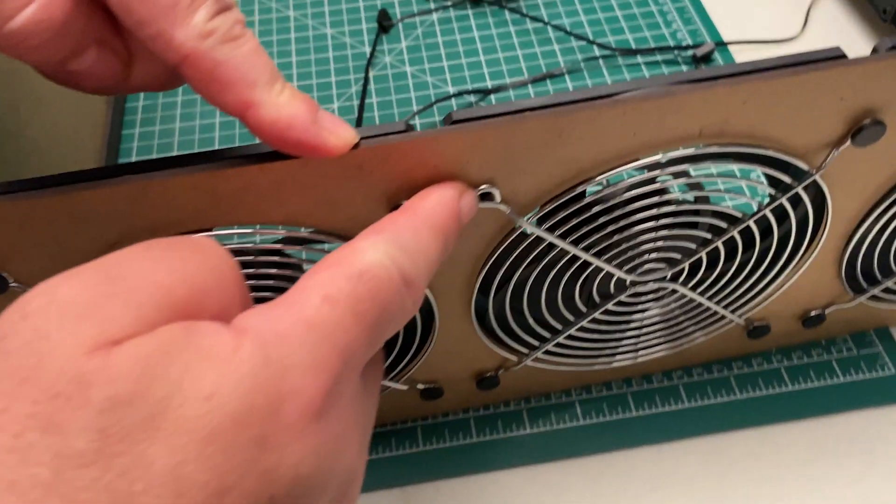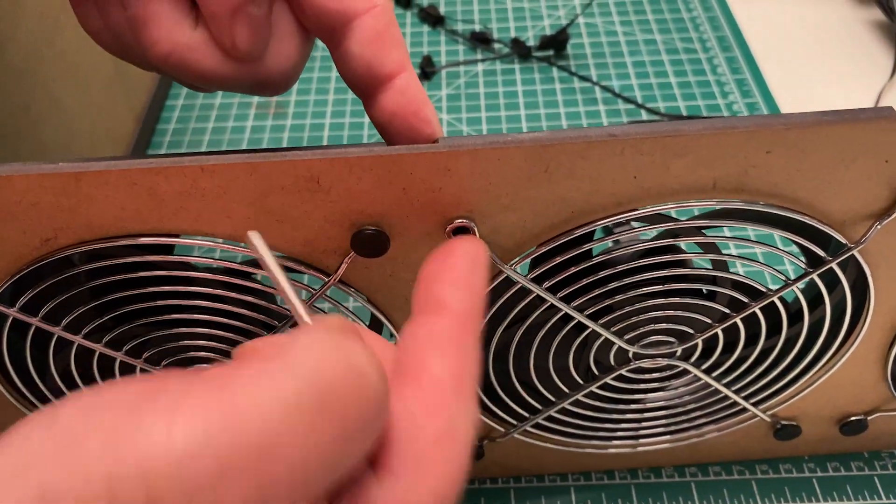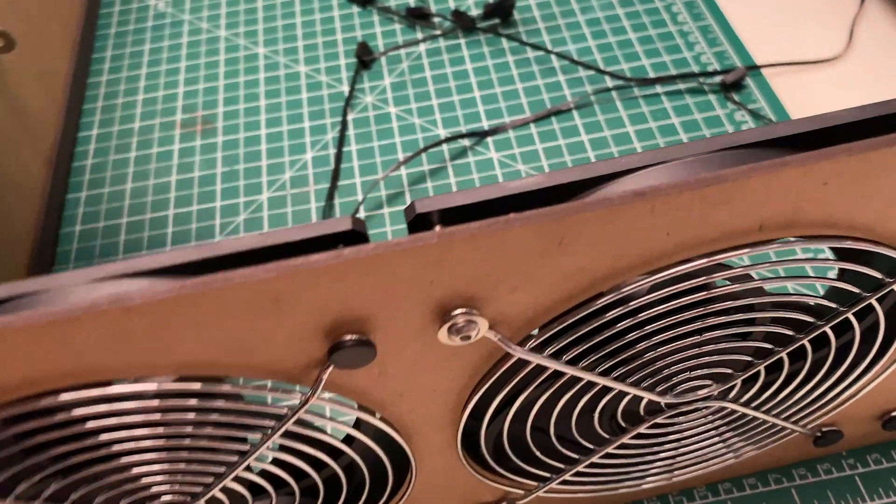The middle fan on each panel has one hole without a pushpin. Put the long bolt through and attach the corner bracket to the bottom of the fan, again making sure to have a washer on both sides.